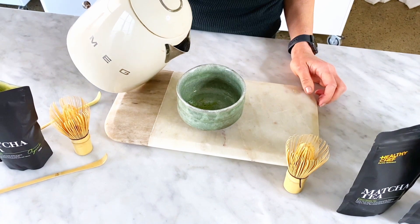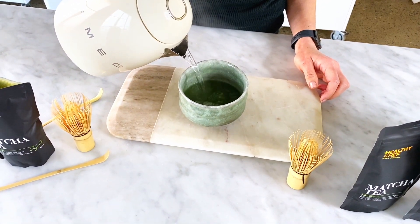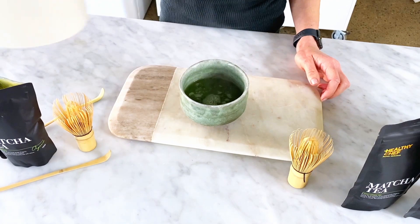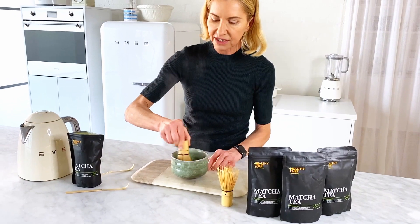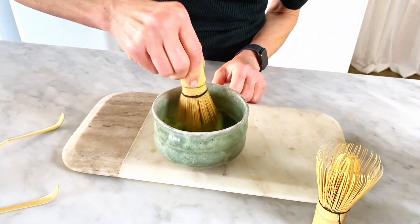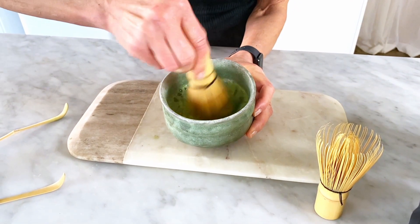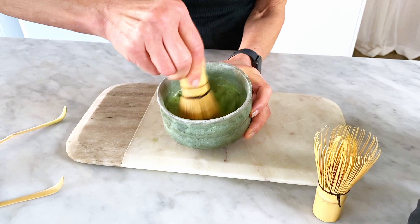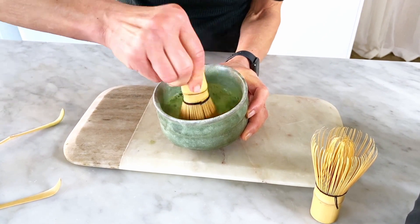Now hot water from a kettle — this is around 80 degrees — so I'm pouring that in. What's really important is to give the tea a lovely little whisk, and you'll be able to see all the tiny beautiful little bubbles on top of the matcha, meaning that the matcha tea is being evenly dispersed within the hot water.